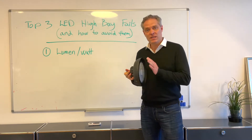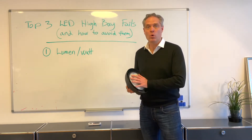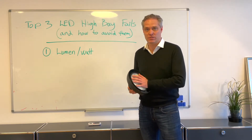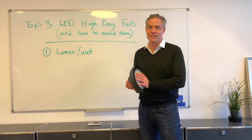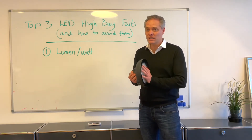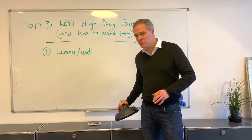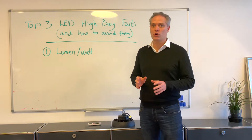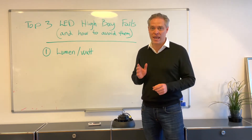The ratio of lumen per watt is obtained by adding more chips and better quality chips. So what you want to look out for when you buy LED high bays is what is the energy efficiency — what is the lumen per watt. You definitely should not go below 150 lumen per watt; try to get as close as you can to 185 lumen per watt.